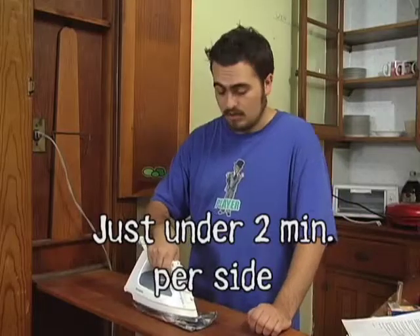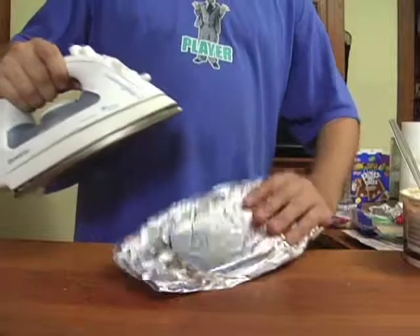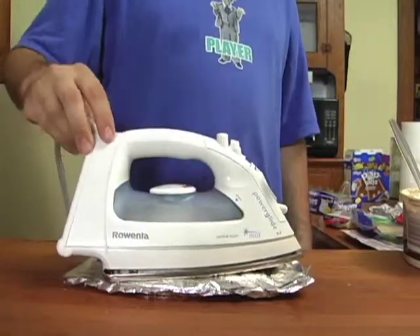Make sure you press around the sandwich with the iron to make it even on all sides and in all corners. When the first side is done, flip it over — careful, it's very hot. And side two!